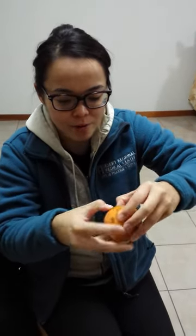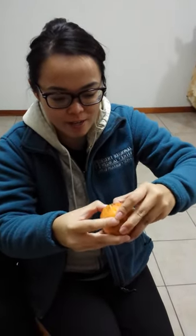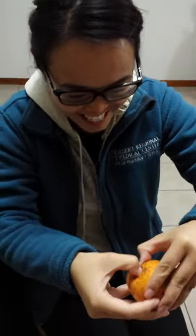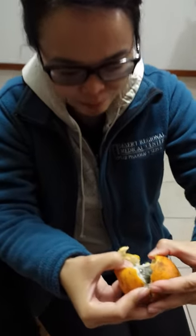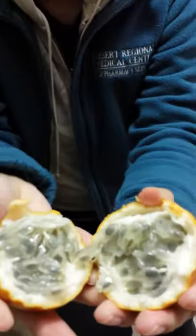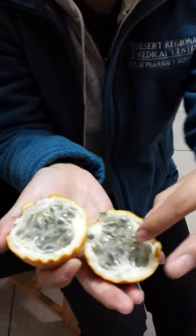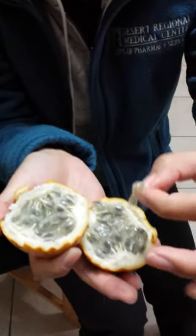This is a Peruvian passion fruit. It's called Granadillo. It kind of looks like a passion fruit, and what you do is you crack it open like this, and then you half open it, and it has this like seed stuff, and it kind of looks like snot. It's a consistency — it's all gooey.